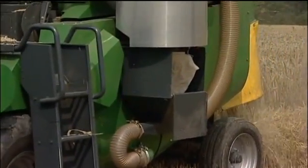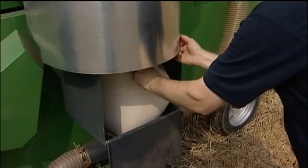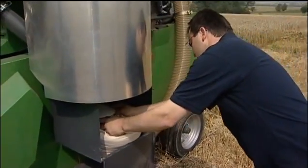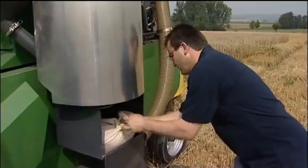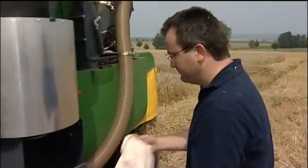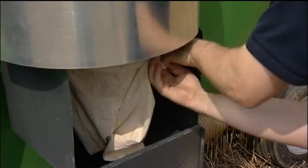As the harvesting of each plot is completed, the crop has been weighed and is in the bag. The bag is easily removed. After which, a new bag can be clamped into position, ready for harvesting the next plot. And now you can start again.